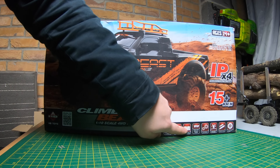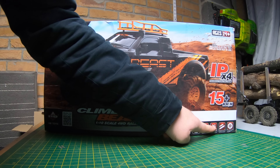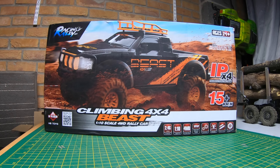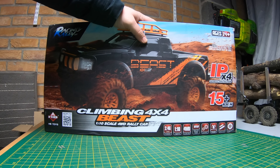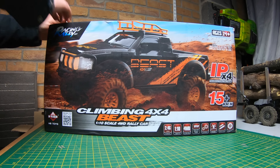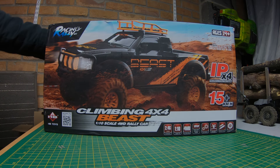It's 1/10th scale, four-wheel drive, ready to run. It says it's got ball bearings, splash-proof electronics, strengthened shocks, and oversized tires. On the previous one the shocks were a letdown, so let's see if they've changed that. If not, there are options out there and we'll talk about them in a bit.